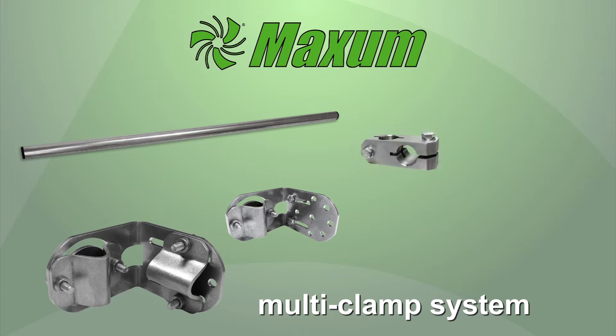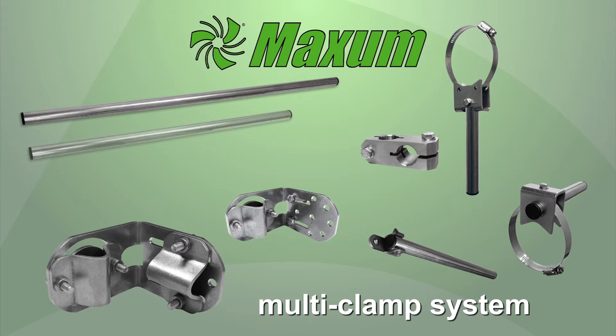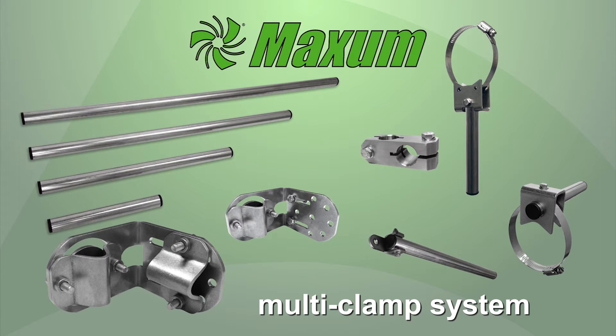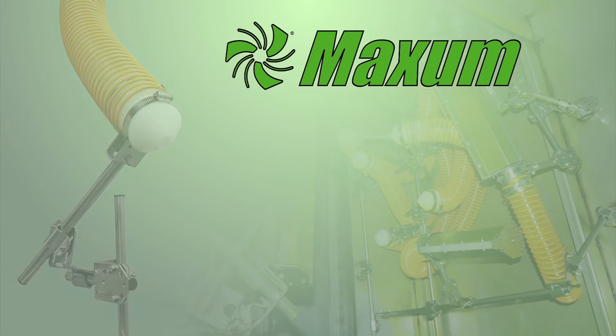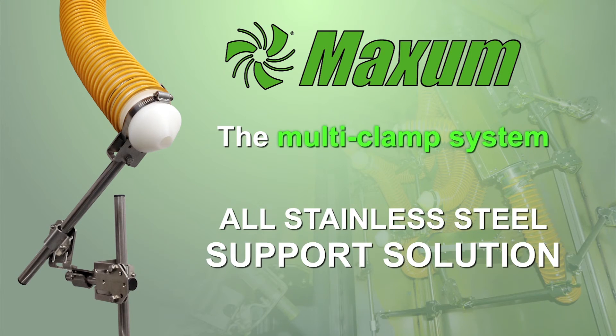The components include the multi clamp itself, the multi clamp base, support tubes, the cross clamp, the tube clamp, and the end clamp. Many of these components are available in various lengths to give you the proper positioning of your air device products. The multi clamp system is an all stainless steel support solution that gives you true versatility to mount your air devices.